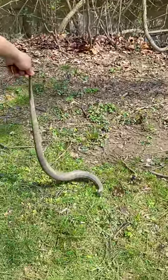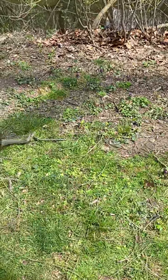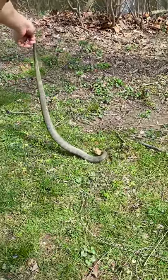We found it earlier and it got away from me, then we walked away and it came back. It's a common water snake — it's harmless. He would not be doing that probably otherwise. Definitely not.